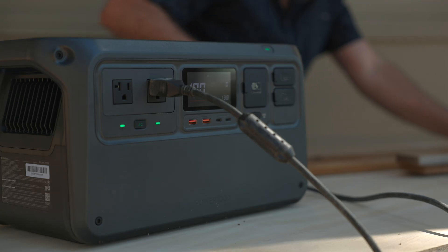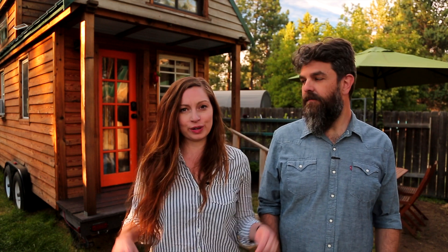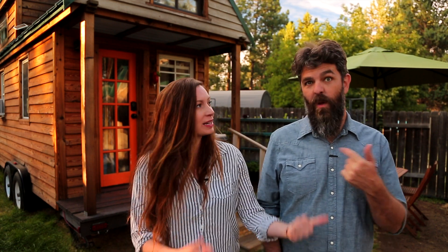Thank you for watching and for stopping by Tiny House Expedition. I'm Alexis and I'm Christian. Don't forget to like, comment, and subscribe. For more tiny home tours and stories, click the videos below, and join us on Instagram for bonus content including face-to-face conversations with us. We hope to see you there!